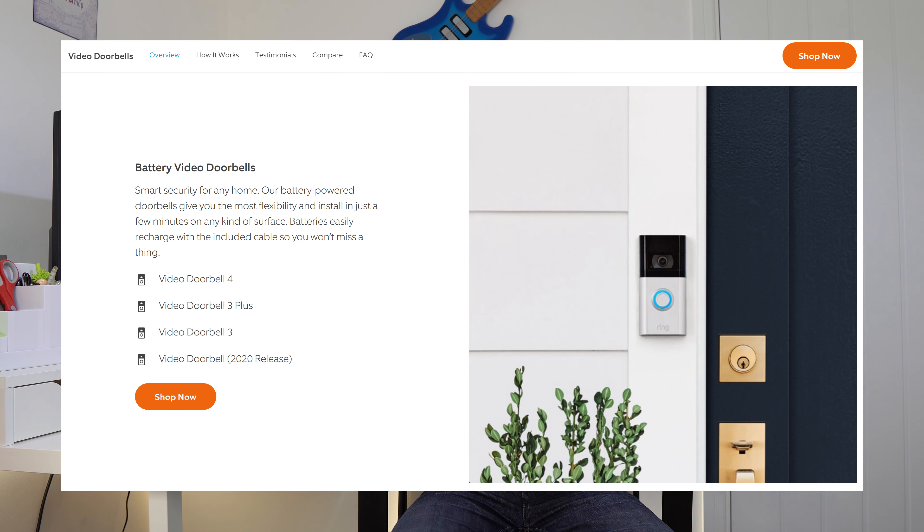Now onto the battery models. The original 720p doorbell and the Doorbell 2 aren't sold anymore, so I'm disregarding those, especially since the Doorbell 2 isn't much different from the Doorbell 1 2020 edition. That means there are four battery models to discuss: the Doorbell 1 2020 edition, the Doorbell 3, the Doorbell 3 Plus, and the recently released Ring Video Doorbell 4.